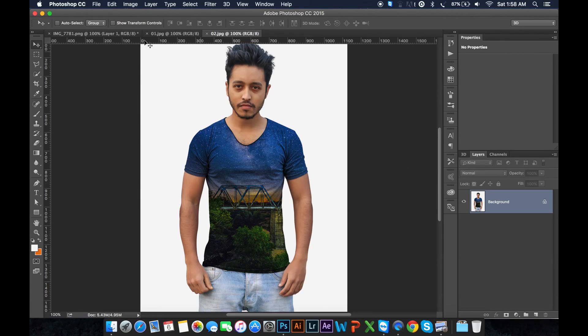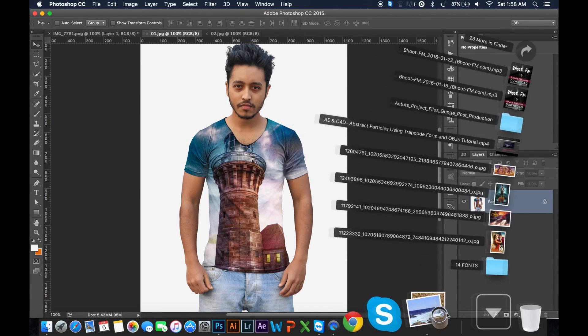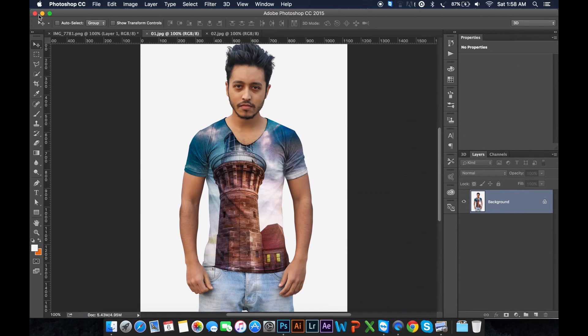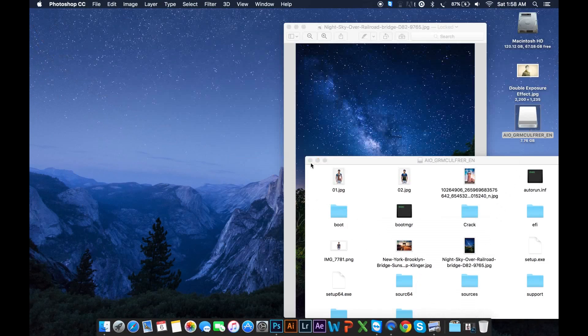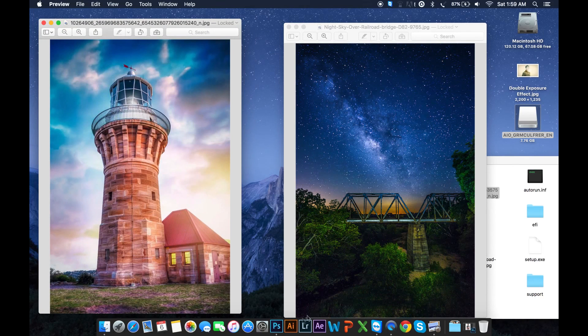I am using this image. I just use this image. Now I am going to show how to create this effect.